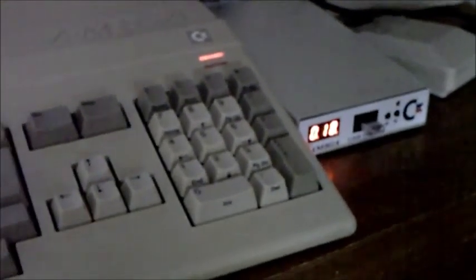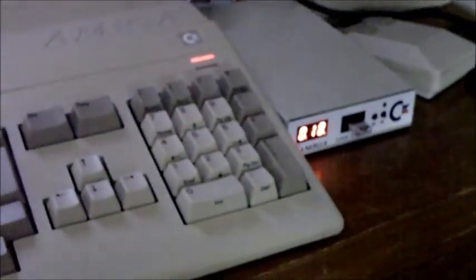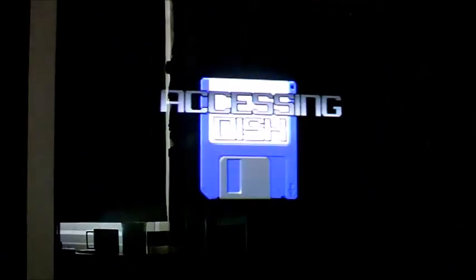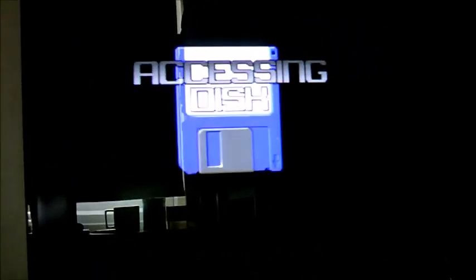So I'm going to load a game where I need the expanded RAM. Superfrog, here we come. I've got Superfrog selected on the GoTek — this is a game that does require 1MB of RAM. Let's start that up. This is the point where I was getting a RAM error. Accessing disk — that's a good sign. We've got the full complement of RAM.